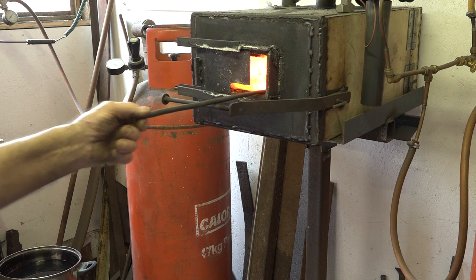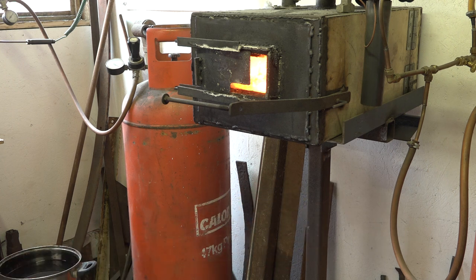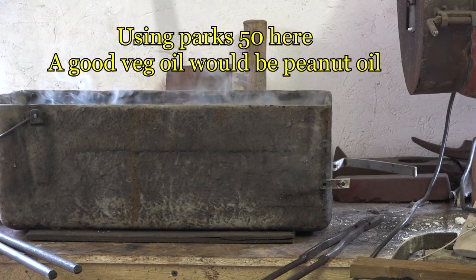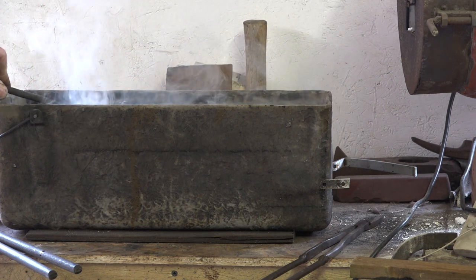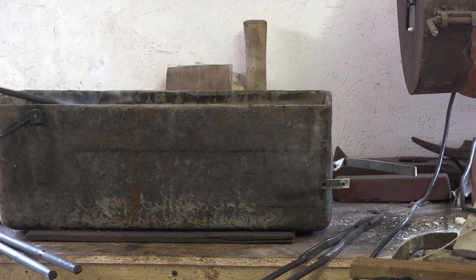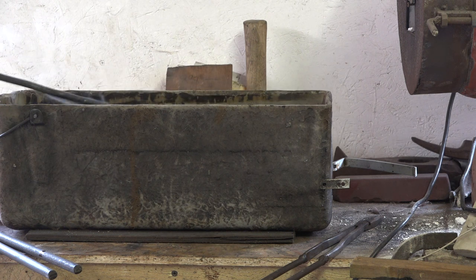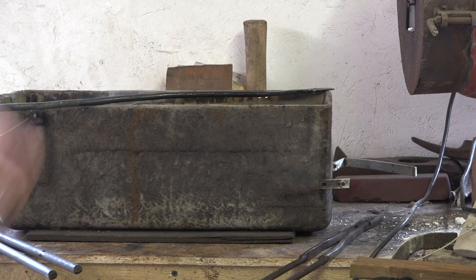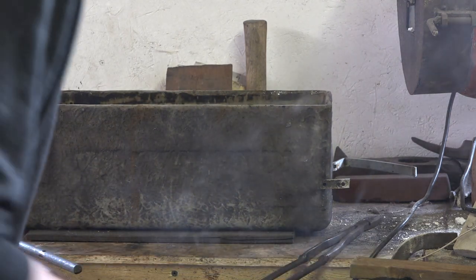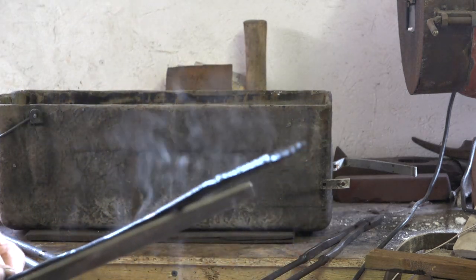It's quite difficult with this forge — basically there, a little orange — and this next time we're going to go in and heat treat it. You could use any kind of vegetable oil, it doesn't really matter. You can get a file and check it — you can see the blade is just skating over it now.